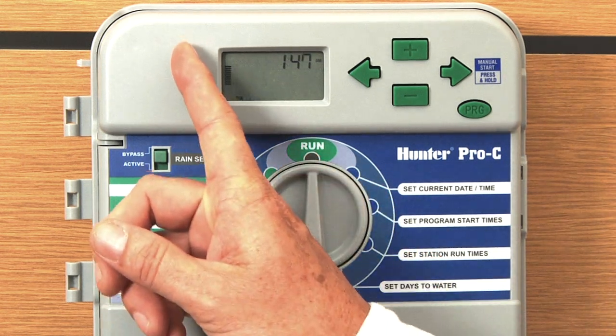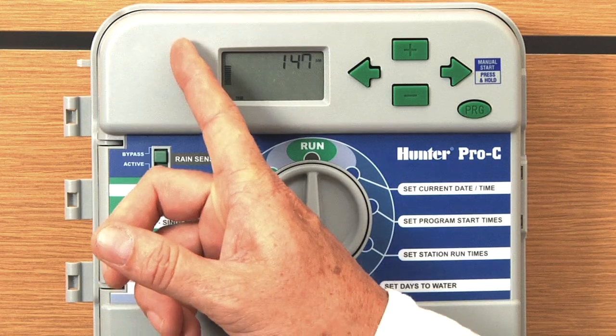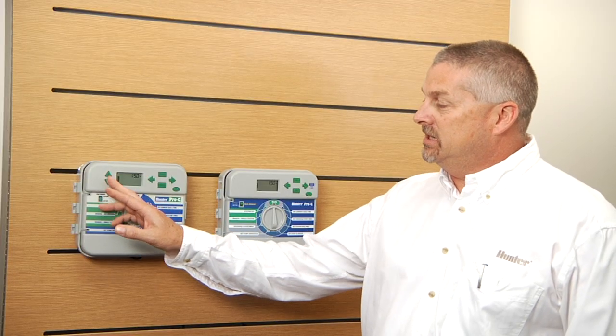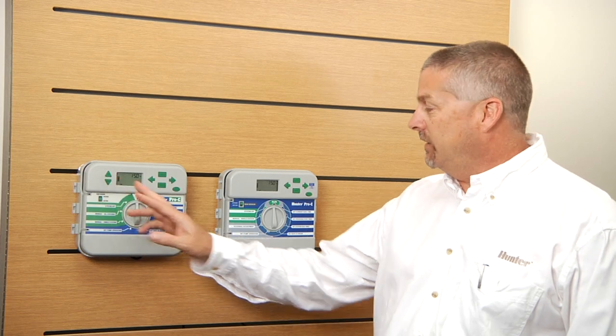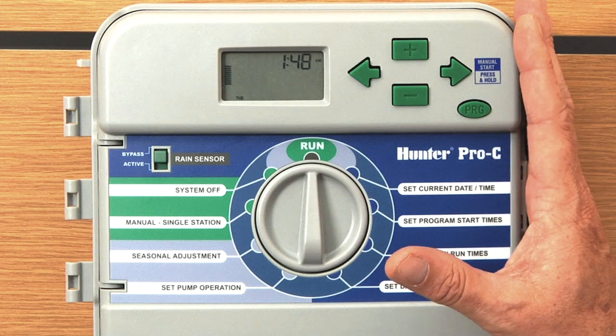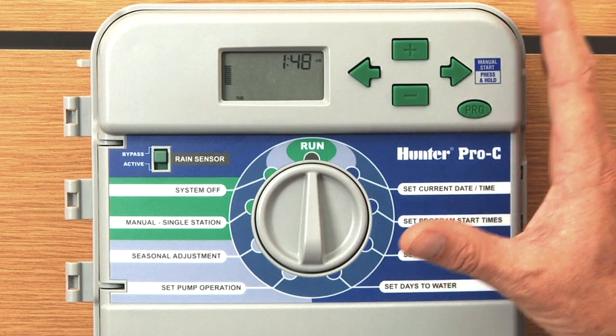Other controllers may have an up and down triangle next to the display. This is the older version with the season adjust to the left of the display, or it might be within the firmware — for example, in the ACC. But you want to start out at 100% on day one.